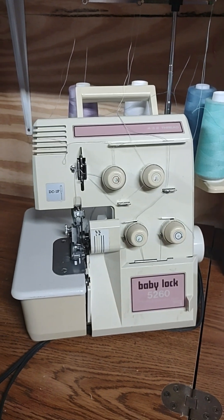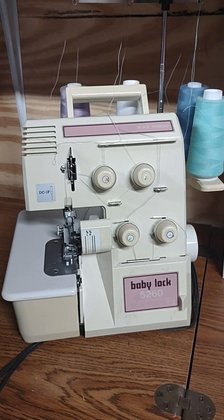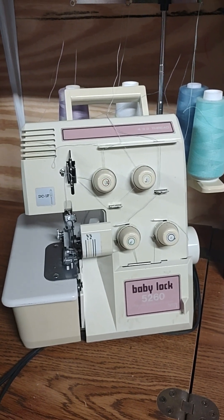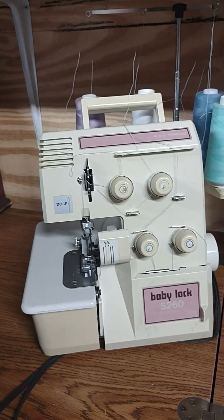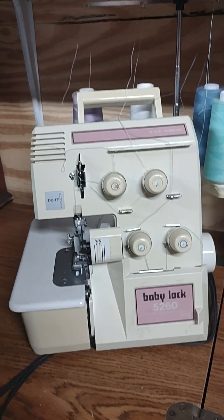Good evening. I have had some inquiries on how to do maintenance on a Baby Lock 5260. Mine does not have differential feed — it is the regular 5260.